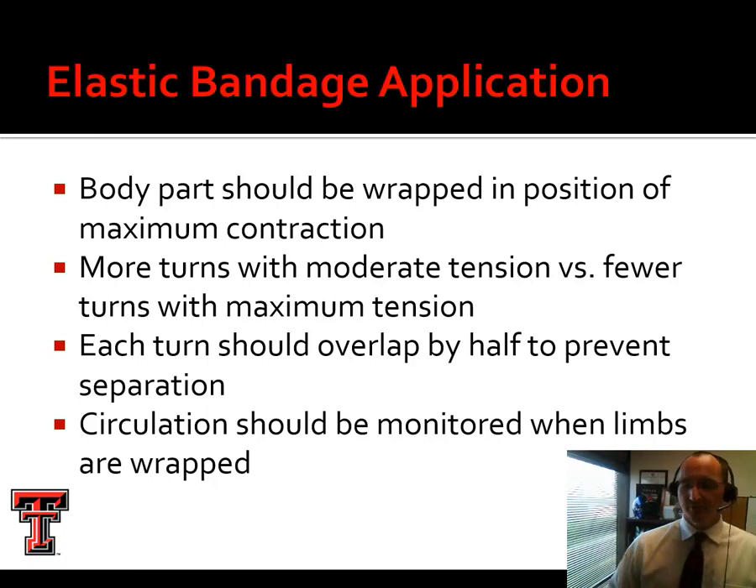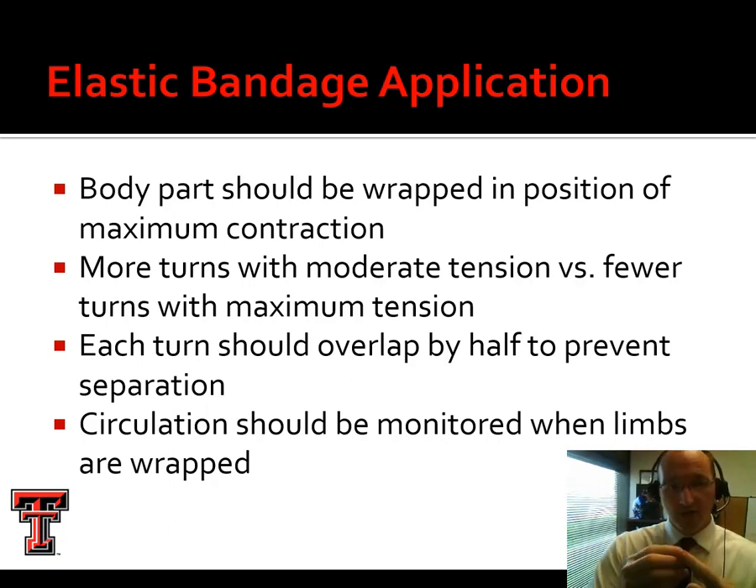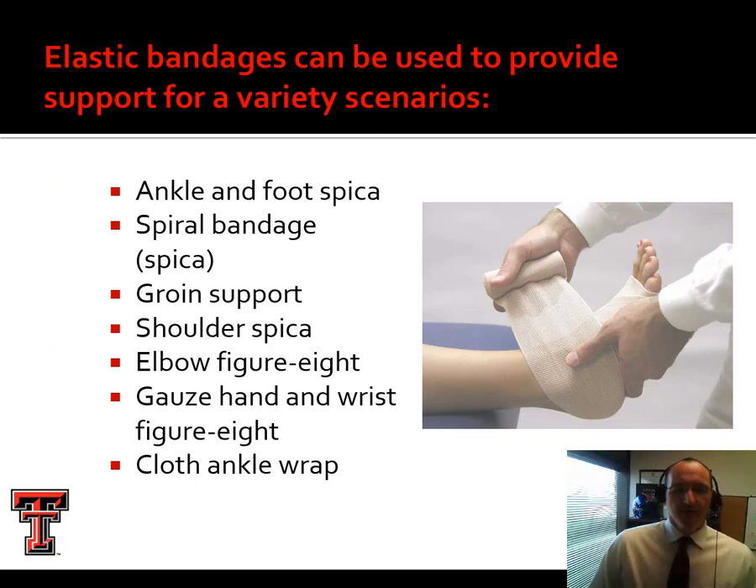Wrap the body part in a position of maximum contraction — for example, have them contract their bicep if wrapping the arm — so the wrap won't be constrictive when they do contract. We want more turns with moderate tension instead of fewer turns with maximum tension. If you overstretch an elastic bandage, it will be very compressive and uncomfortable. Turns should overlap by half. Once done, check circulation — typically check capillary refill by pressing, releasing, and watching the area re-perfuse.